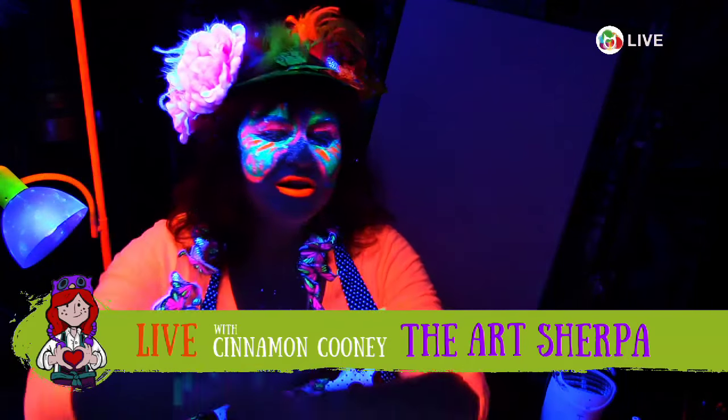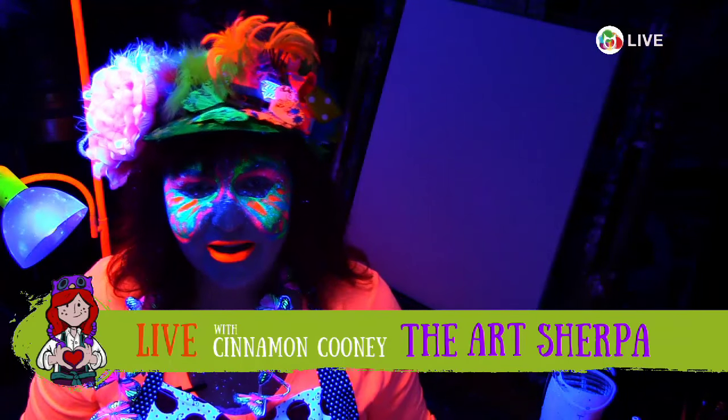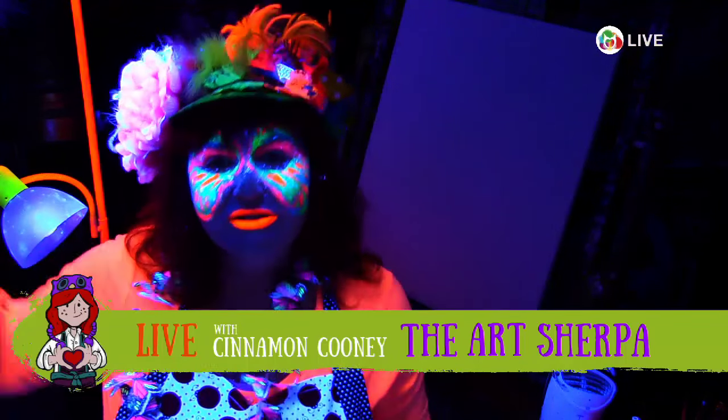So what do you need for a blacklight party? Guess what — you can paint these jellyfish even if you don't have blacklight paint. You can paint these jellyfish if all you have is the colors without the fluorescent or neon in front of them. It's the same principles that work, and this is just a really fun painting project.